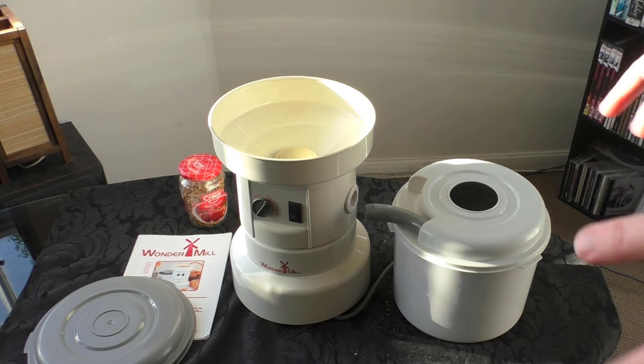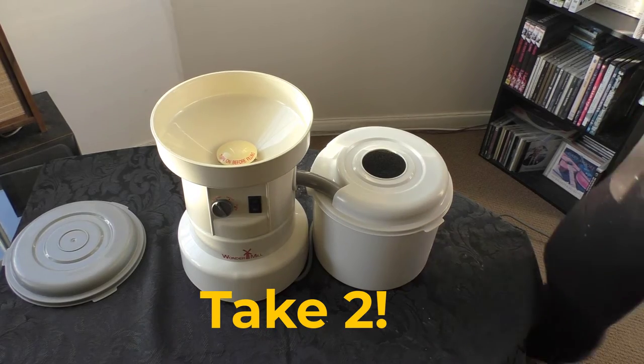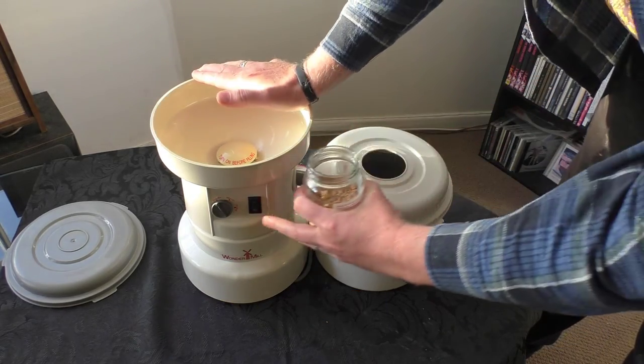Okay, well that's exactly what not to do! So we'll make some delicious whole grain wheat flour — first of all we'll turn it on.